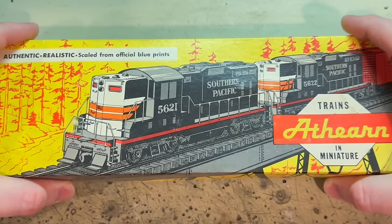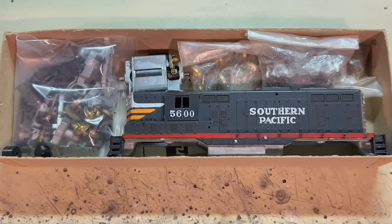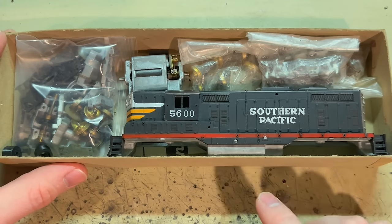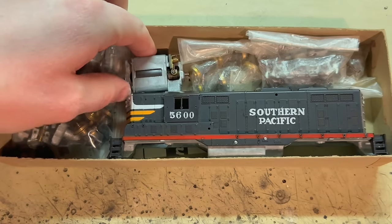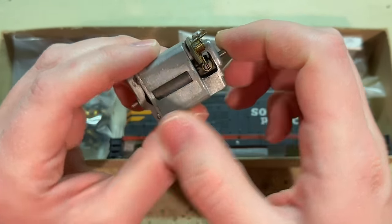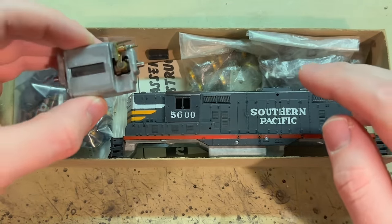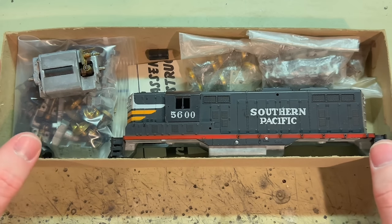Got another interesting Athern project here — an original GP9 unbuilt in its original box. I purchased this as a dummy unit, so you can see the original parts in their bags, as well as the shell and its frame. I wanted this to be a powered unit, so I also bought a working Globe F7 chassis separately, disassembled and cleaned it up.